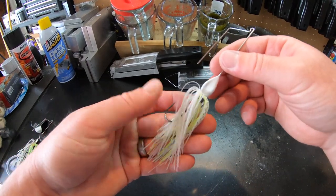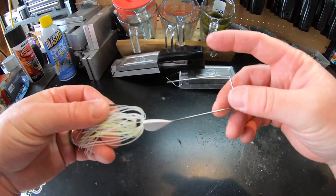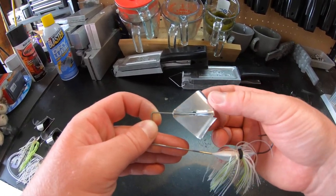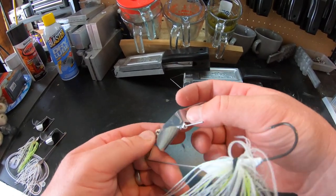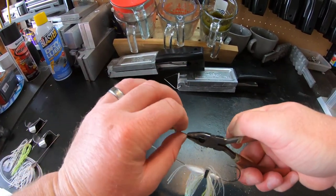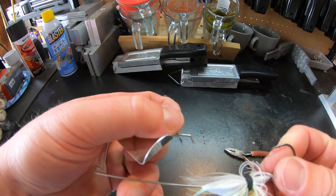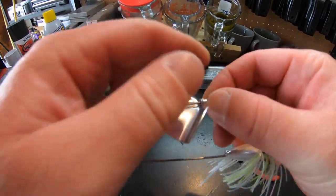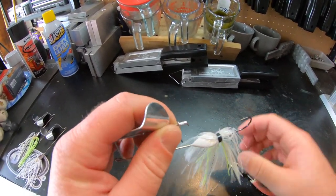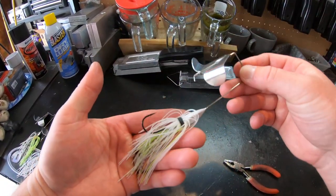Off camera I put the skirt on this painted buzzbait — it's a Six Cent skirt, they make some awesome skirts. The last thing is to put the blade on, just like I showed on the others — slide the blade on, then bend that wire straight down with pliers to stop the rivet. Crimp it in two spots so you have two crimps on there and that blade is going to spin just like that. There you have it — a nice looking white buzzbait that will catch some fish.